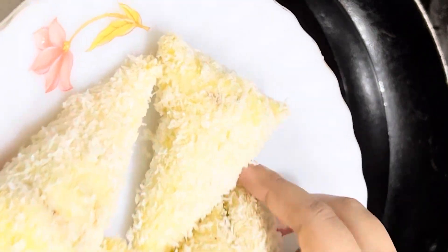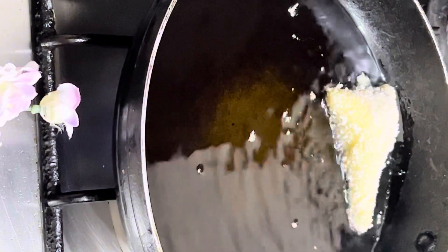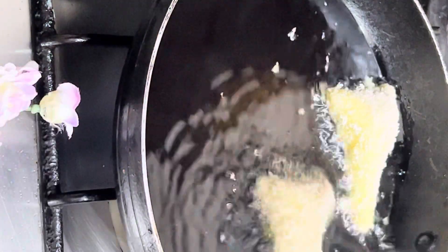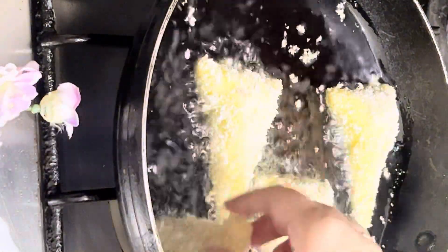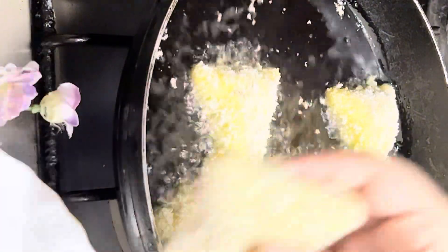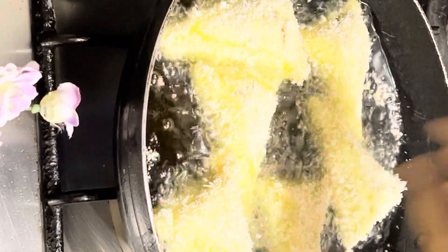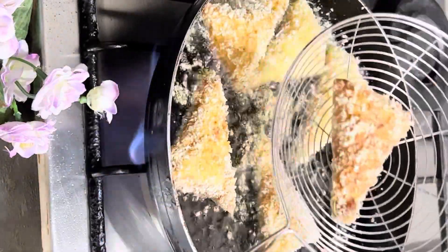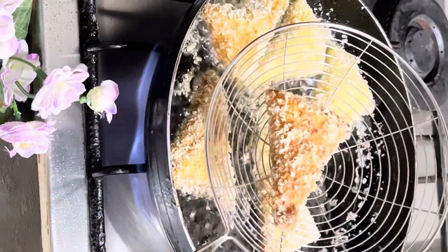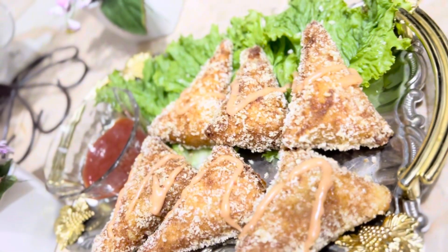Then I will put them in the freezer so they set properly. Then heat the oil on medium to low flame — do not fry on high flame or they will burn. Fry until they turn golden brown. After frying, dry them on white paper to clean the excess oil, then serve.